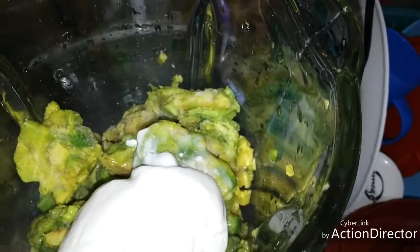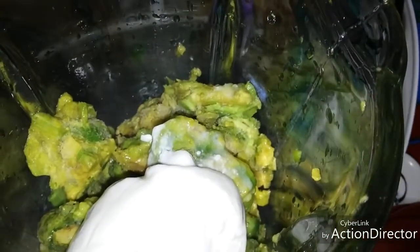This is a healthy option compared to the store-bought shakes or smoothies, because we have Greek yogurt and this is natural, real fruit. That's what we're going to use. But you can use honey if you like.